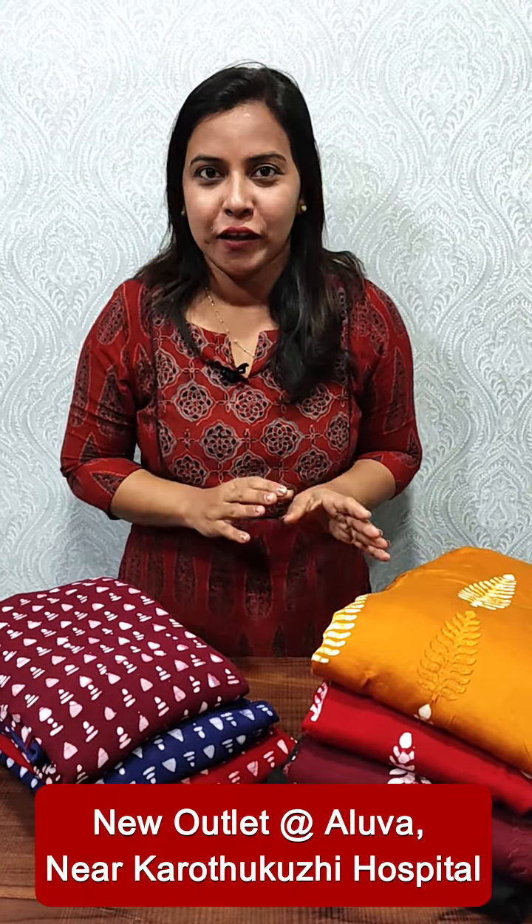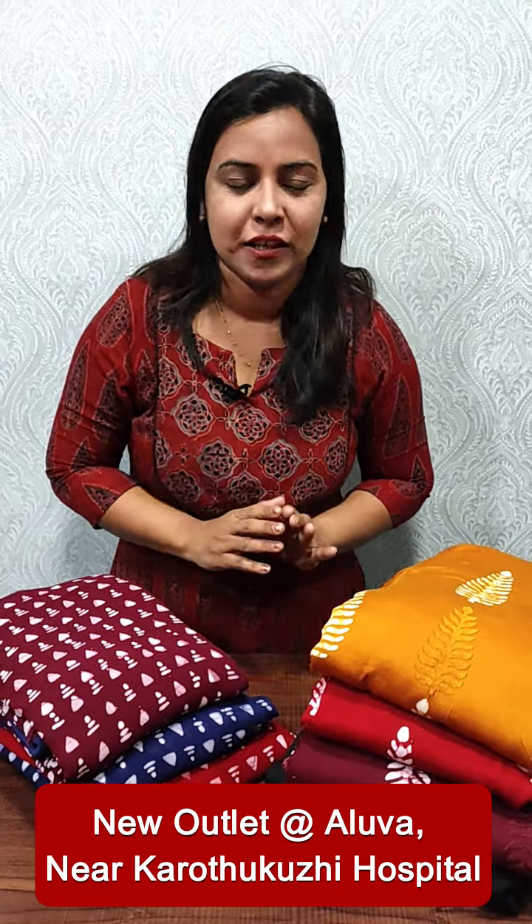Hi everyone, it's me Anurilish from Femi Clothing. In this video, we will include the collection of cotton and Georgette.